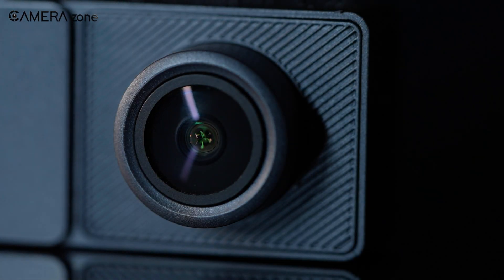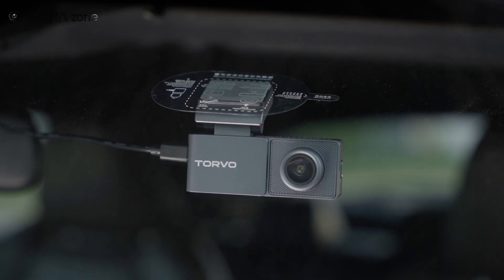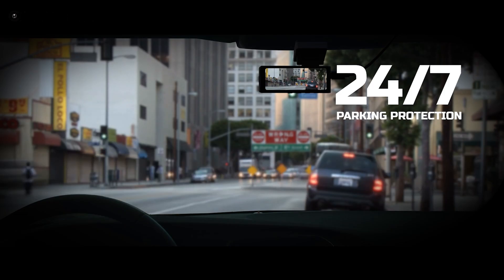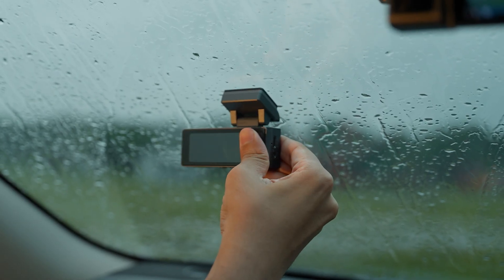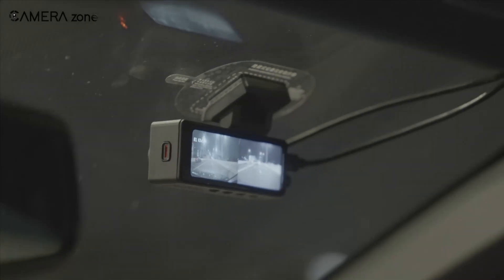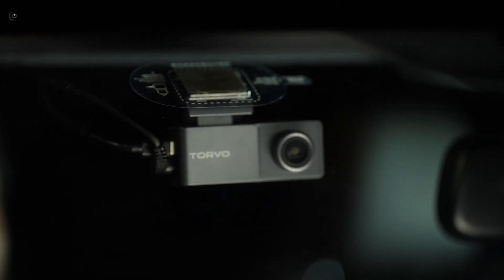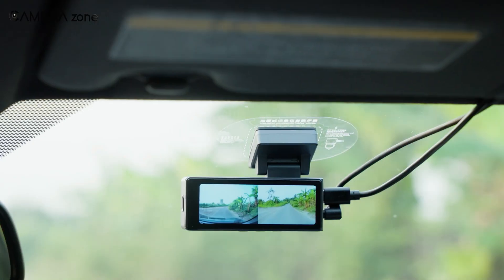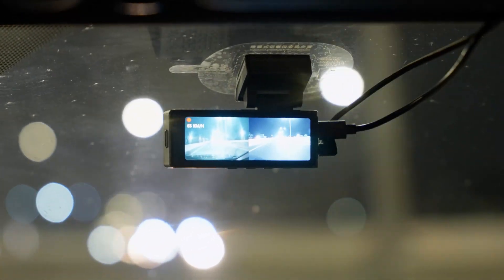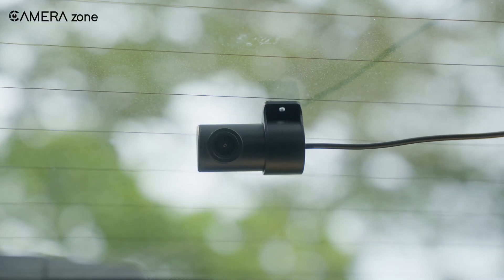Some modern dashcams now come with slightly larger built-in batteries, which can give a bit more flexibility compared to traditional models. These batteries provide a short window of operation after the engine is turned off, allowing the camera to safely finish recording a clip or capture a brief moment in parking mode. In addition, a few cameras are experimenting with hybrid solutions that combine capacitors with small rechargeable batteries, aiming to balance the heat resistance and durability of capacitors with the energy storage of a battery. However, even with these improvements, these built-in batteries are still limited in capacity and can't support long-term continuous recording or fully replace the need for a steady power connection to the car.